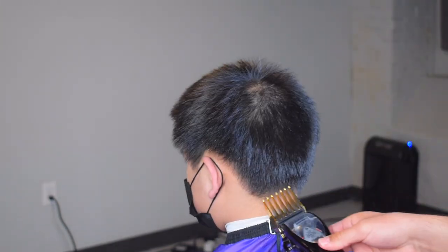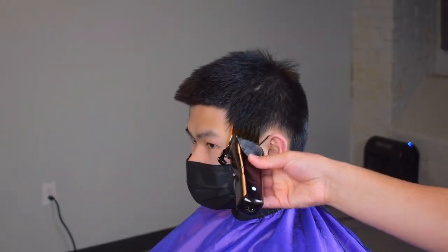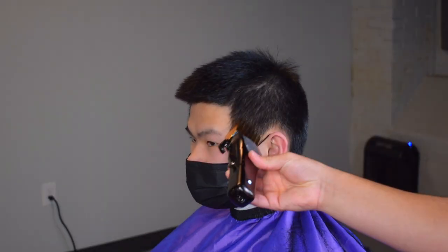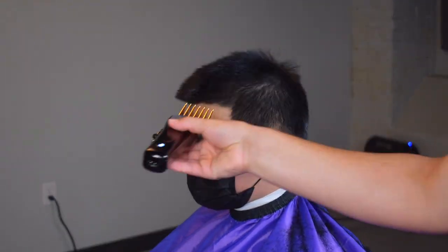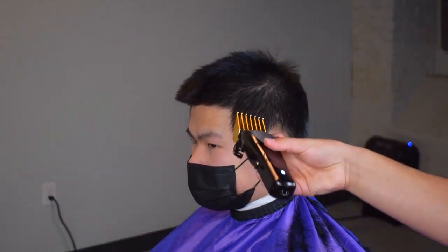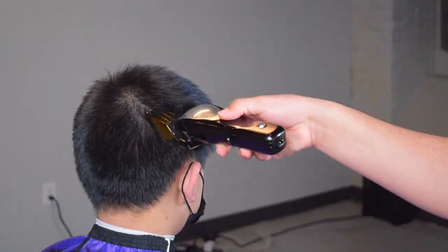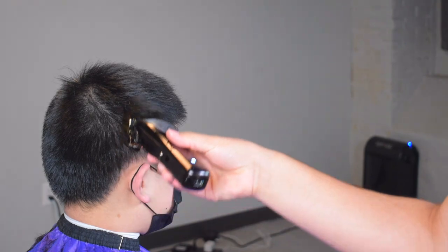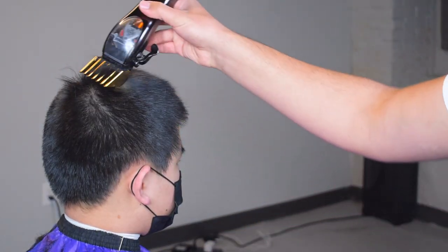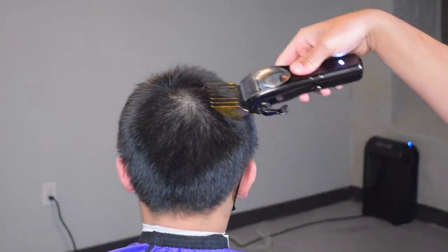Now, typically with Asian hair — I'm going to be teaching you guys a lot about this texture today — their crowns are typically lighter when they wear a shorter hairstyle. So I'm going to be using the seven guard with the lever open on his whole head, except the crown. On his crown I will be taking my eight guard and closing the lever just to keep it a little thicker in that area, and it will match up.